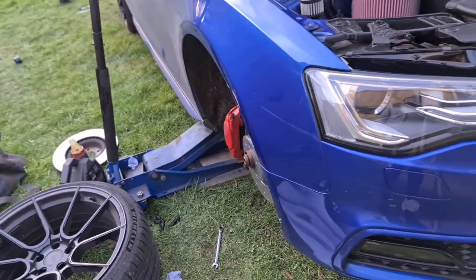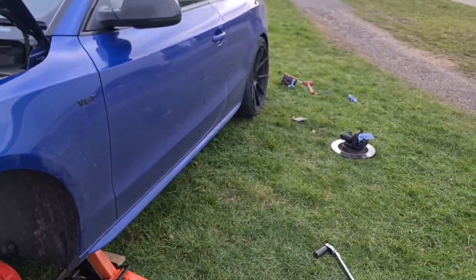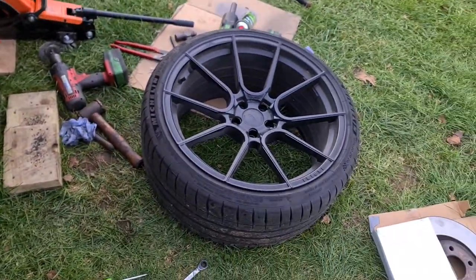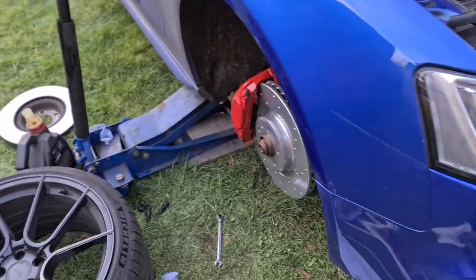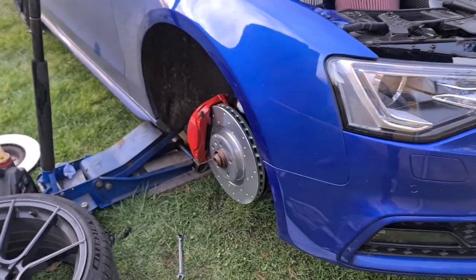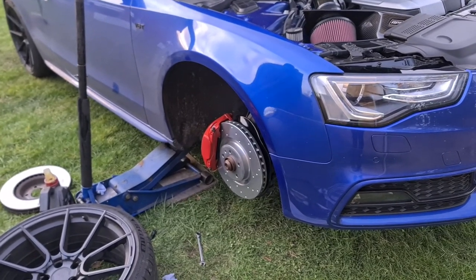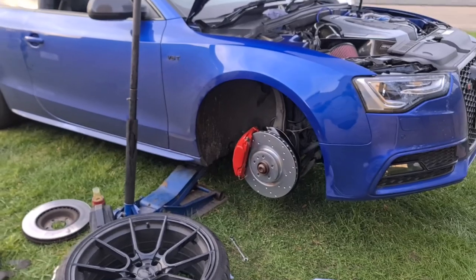That's it guys - we've got the last one all bled. We've got the rears done, wheels back on the front, and it's all bled up. Just got to put the remaining wheels back on, have a little tidy up, go for a little drive to make sure everything is working right, and then that's us done. We'll show you guys the finished result once the wheels are back on.